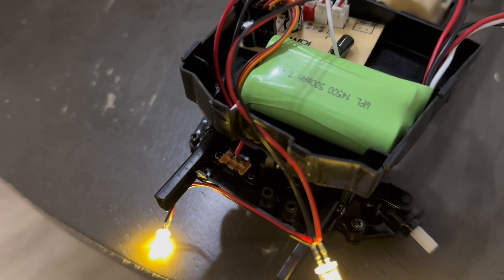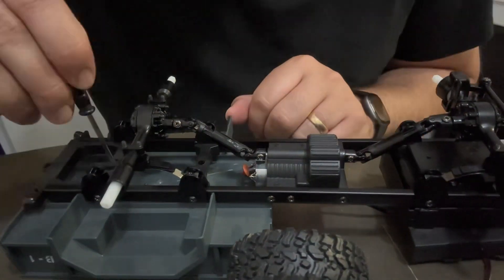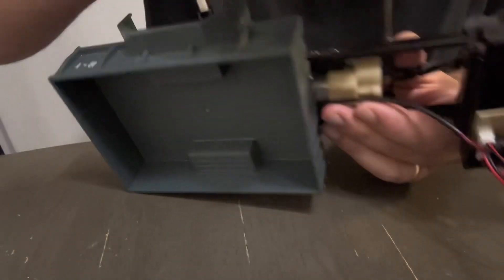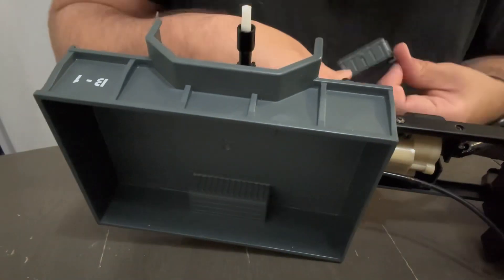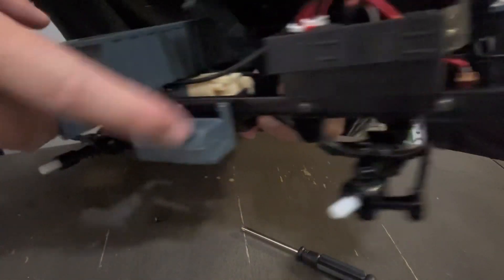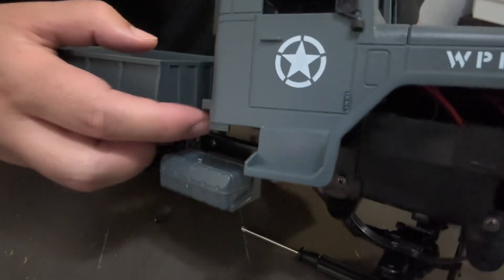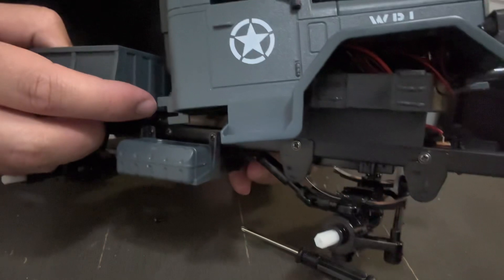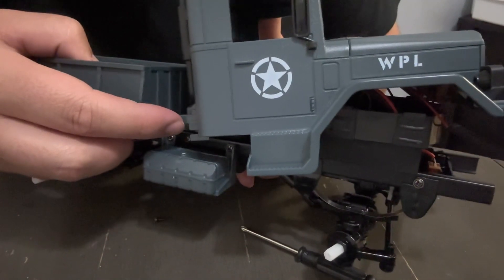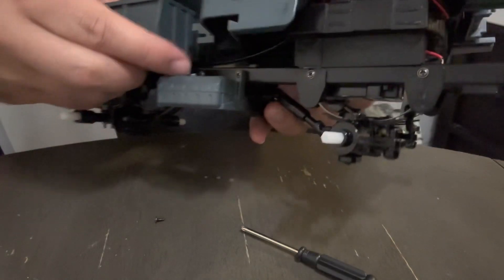I'm gonna try to button this up and then it's all done. If you look at the gas can, you have these two screws that will batten it down, and then this little screw. There are these little divots for the front of the truck body — those get screwed in with that little screw.